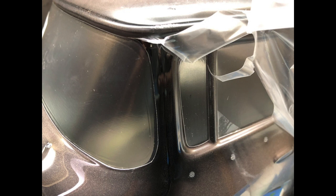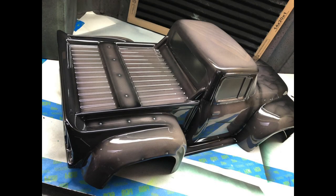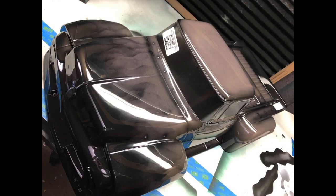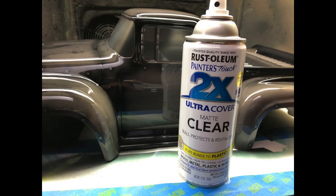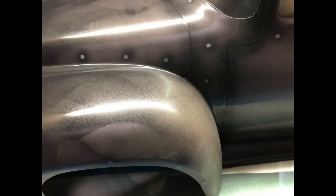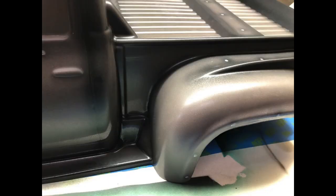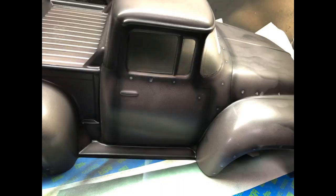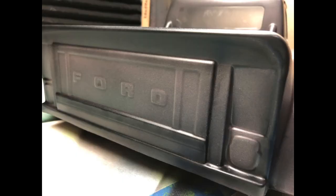I'm going to use a can of Rust-Oleum flat clear — that will dull the body. It's a matte clear and I'm going to spray this all over the body and use the heat gun to dry it. I'm doing several coats. You want to do this lightly because if you spray too heavy it builds up a shine, so spray a couple of light coats, use the heat gun to dry it, hit it again — front, sides, back — and dull it right down.